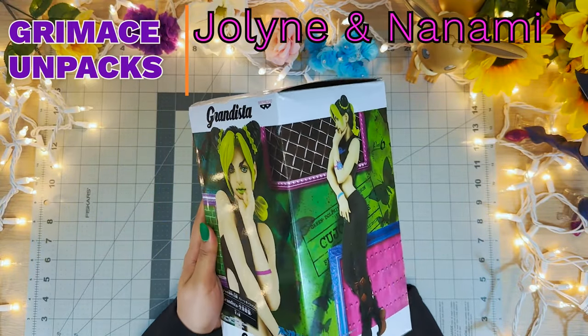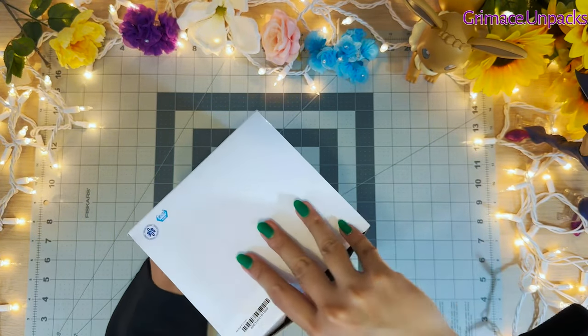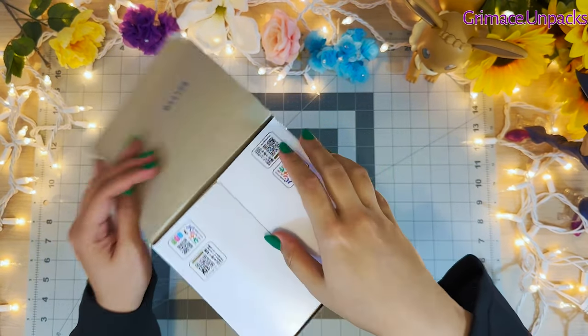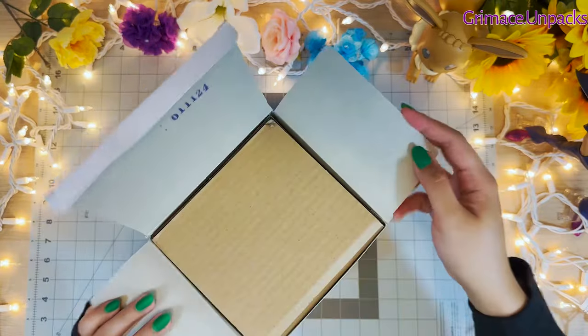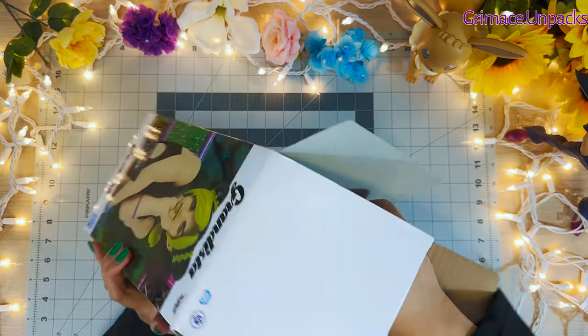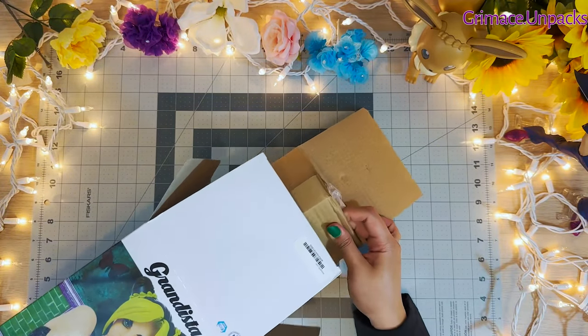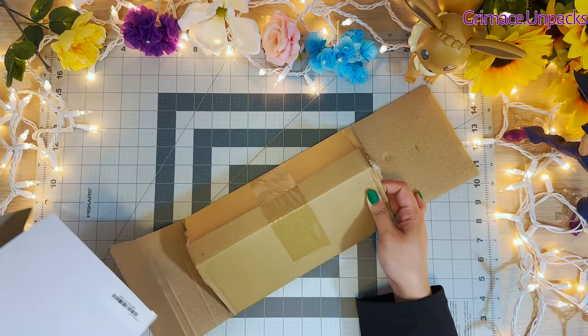Hi everyone, Mrs. Grimace here. Today I'm unboxing Jolene. I really like this figure because it captures her really nice physique and her style. And because of the color of her hair and her lips, I made sure to match my real colors to green.